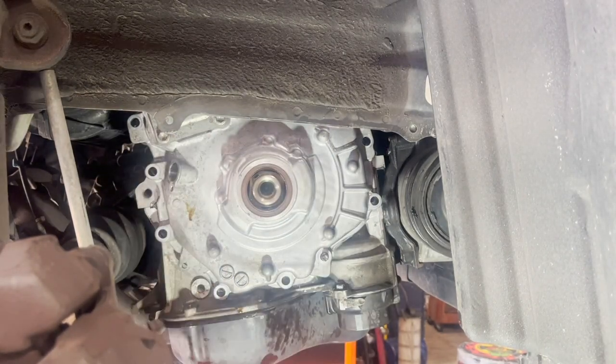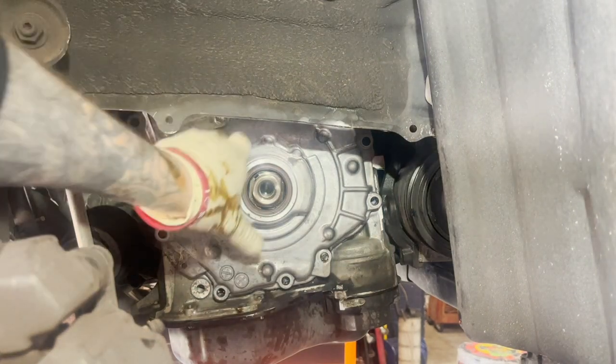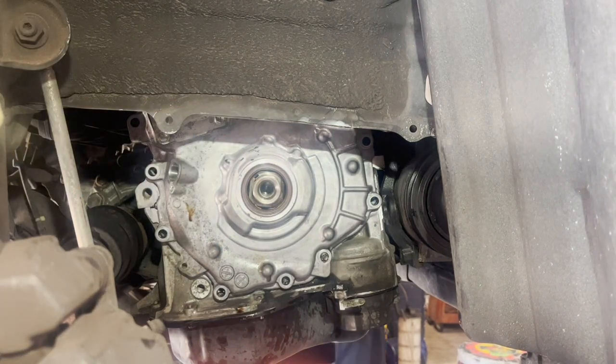Right on there guys — this is how we do it. That practice fit really helps out. Ready to go ahead and put it back together.